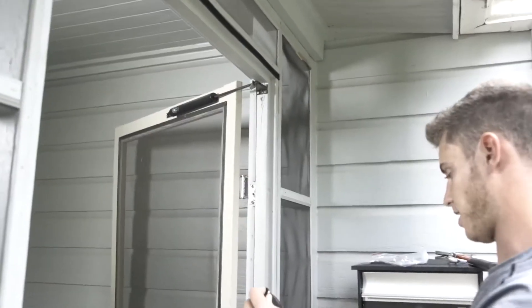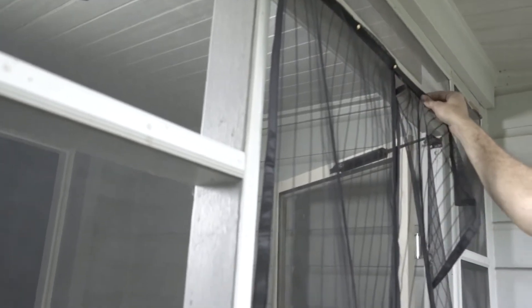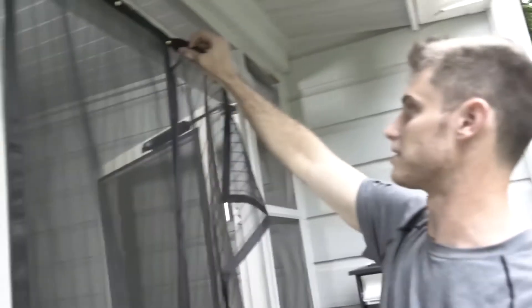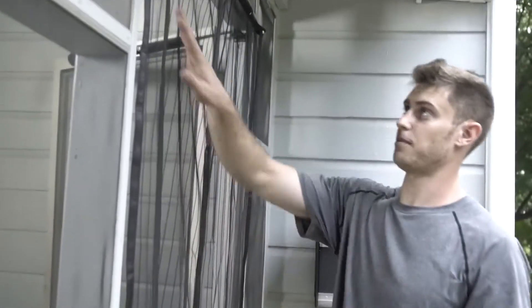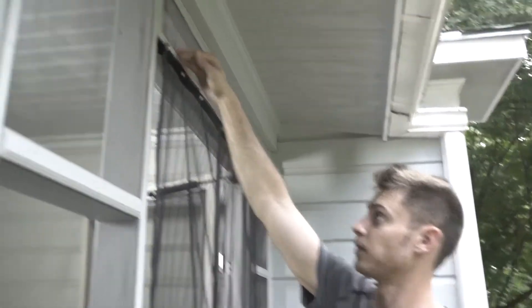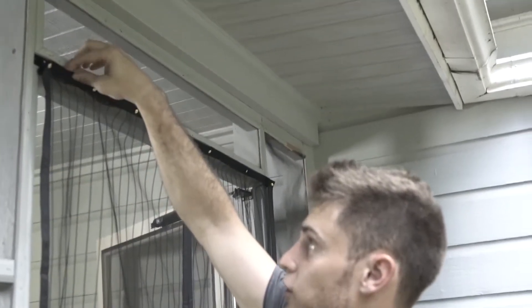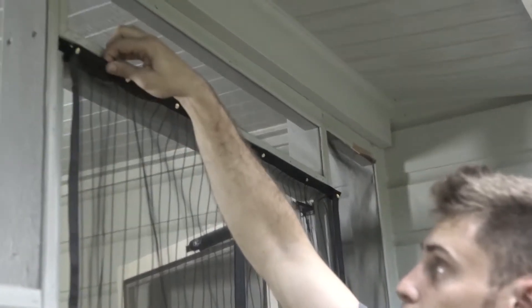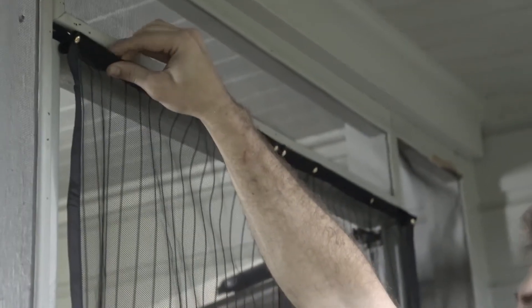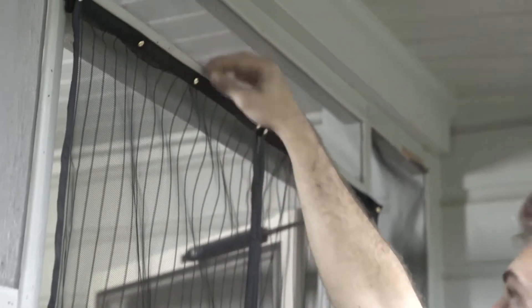Now that you have the velcro tape across the top, go ahead and velcro the screen to the top. Do the same double-fold on the other side. The pin goes through the mesh and through the reinforced border, but not through the velcro tape on the back. The pins are just placeholders — you can use bobby pins or take a stapler and staple it all the way across.